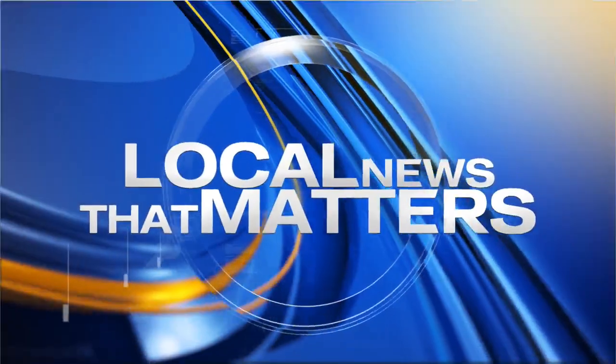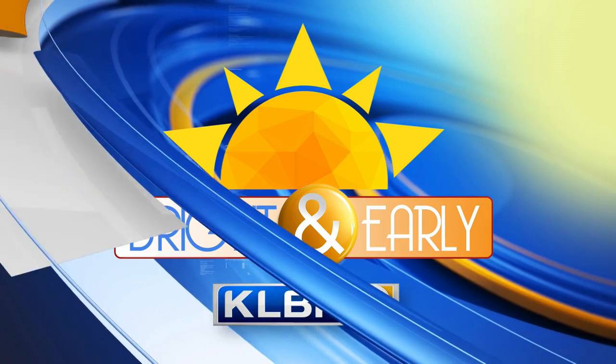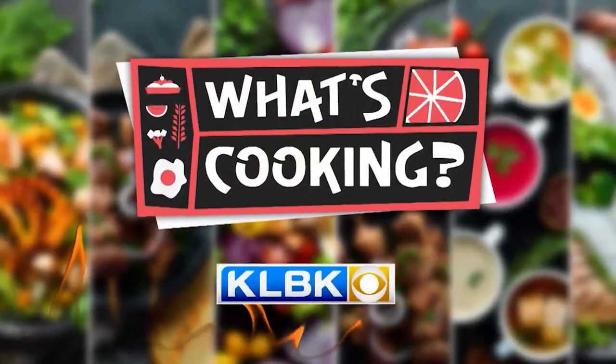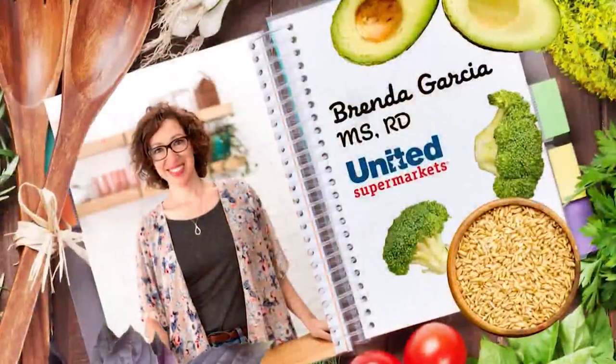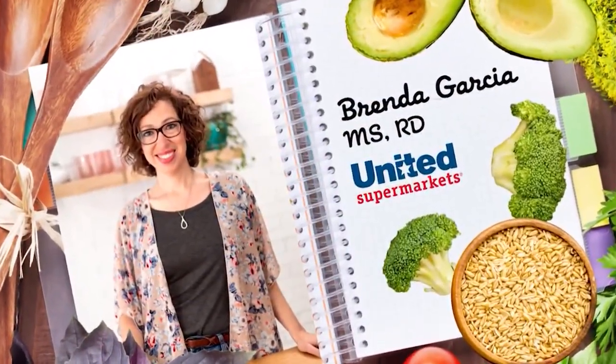Local news that matters. You're watching KLBK, bright and early. Welcome back to you. We've got a holiday coming up very soon, and in this morning's What's Cooking, we've got the perfect sweet treat in keeping with Memorial Day. Brenda Garcia is in the kitchen for us. It's KLBK's What's Cooking with United Supermarkets Dietitian Brenda Garcia, sponsored by United Supermarkets.